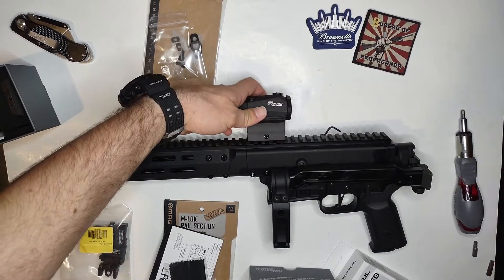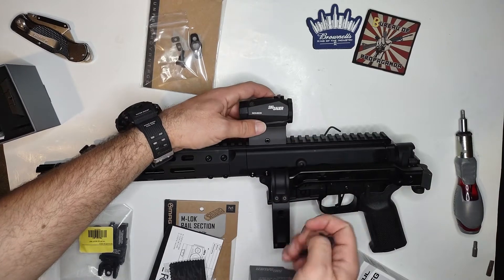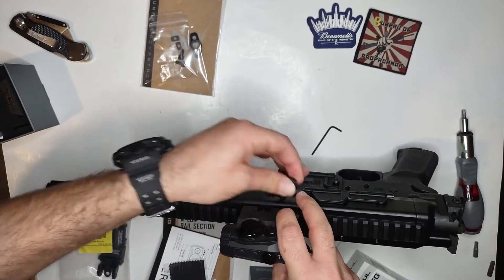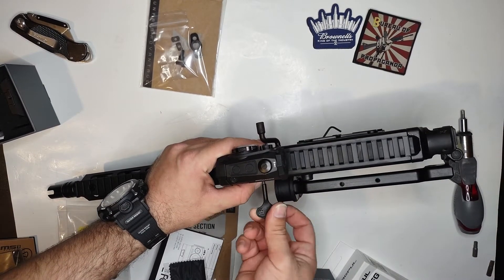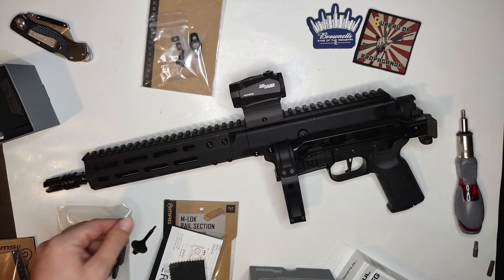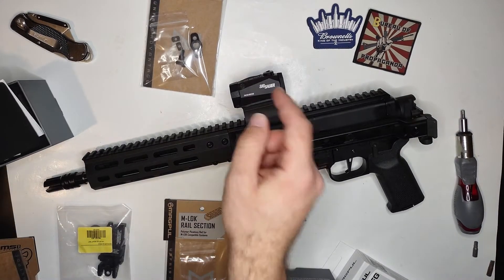All right guys, so I'm gonna attach this up here. First thing that's on there is a Sig Romeo, and like I said, what I'm going to start doing is just lock tight everything after I'm done with the video — saves a lot more time. But already with that dot on there, this thing is looking sick. Thank you Angry Sarge for putting me onto the Sig Romeo.